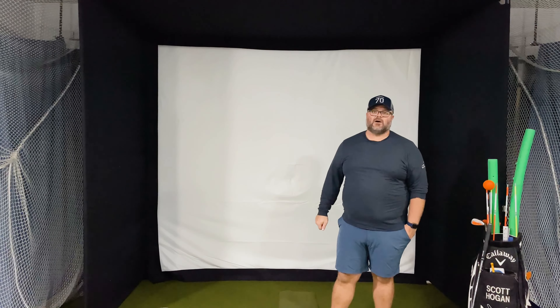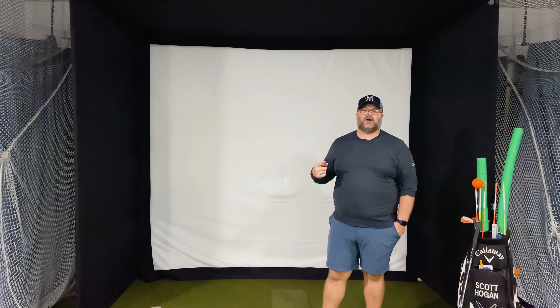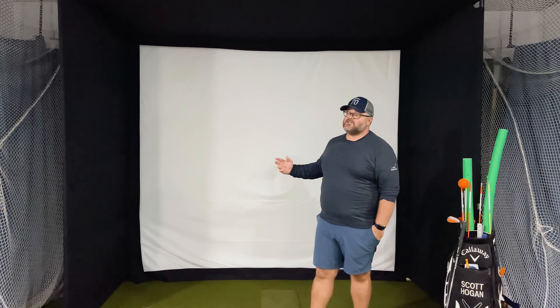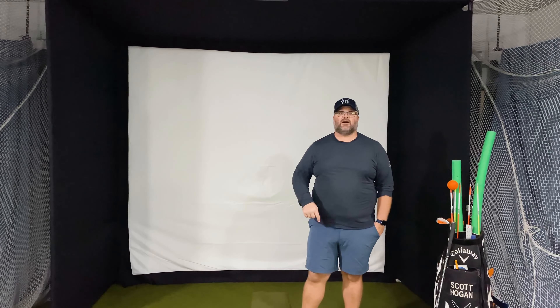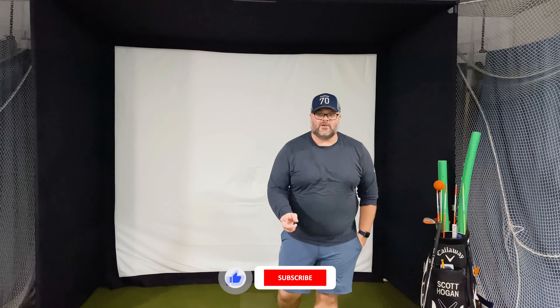If you have any questions about it, please leave a comment down below. If you have any ideas for your golf swing that you need covered as we're hitting into this beautiful enclosure, comment that down below too. Click that subscribe button if you're not already a subscriber. Thank you everybody for tuning in — check out the links below and we'll see you in the next video.